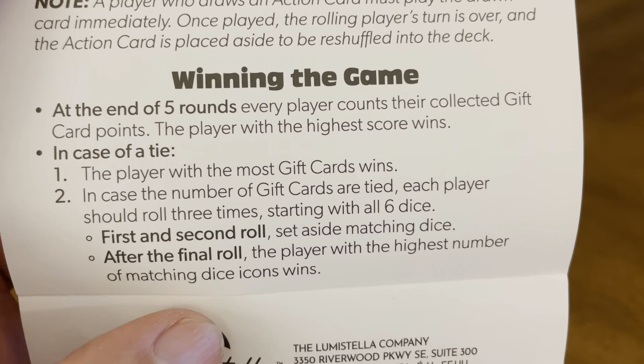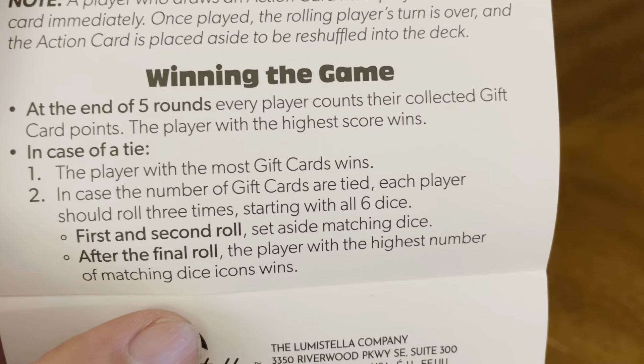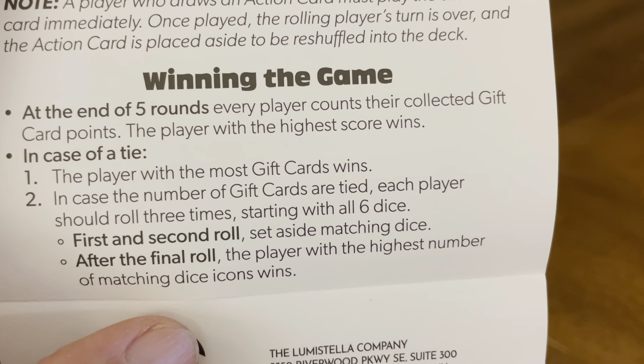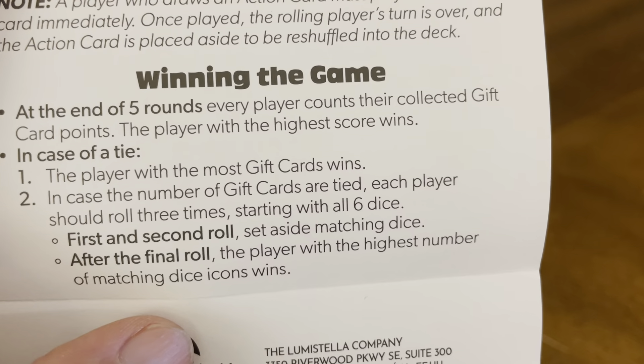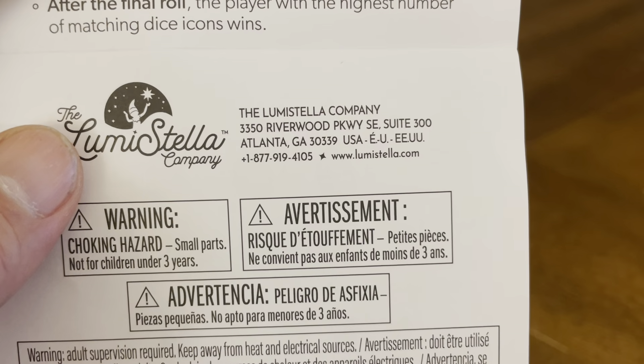In case the number of gift cards are tied, each player should roll 3 times starting with all 6 dice. First and second rolls, set aside matching dice. After the final roll, the player with the highest number of matching dice icons wins. For more information about this game, go to lumistella.com.